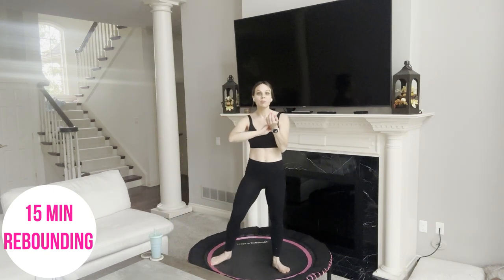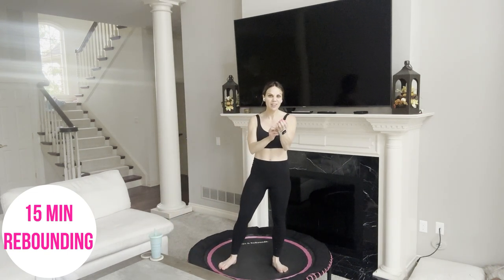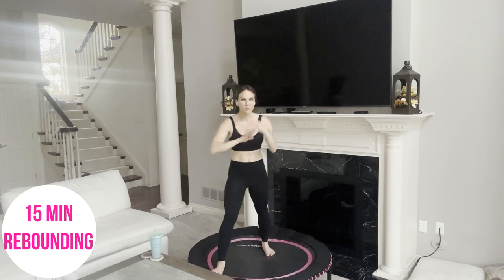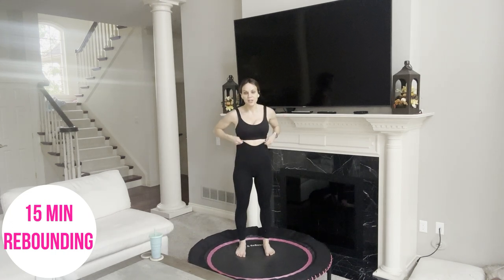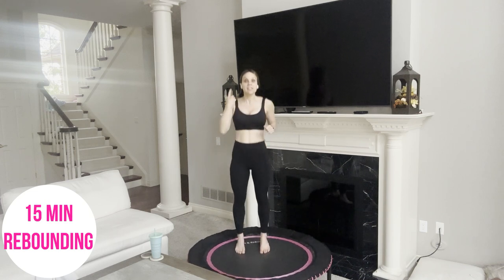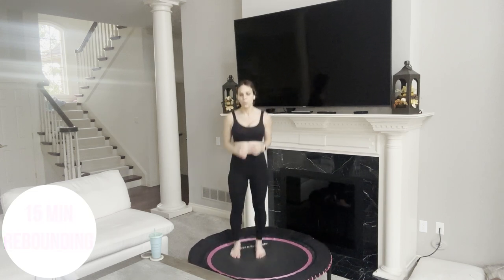A lot of people ask what I put my fitness watch on. Today I have it on dance, because this is kind of like a dance routine — we're learning a routine. It doesn't really matter, but I do get that question a lot. Okay, in five seconds we're doing the knee up with the opposite arm. Two, one, go.